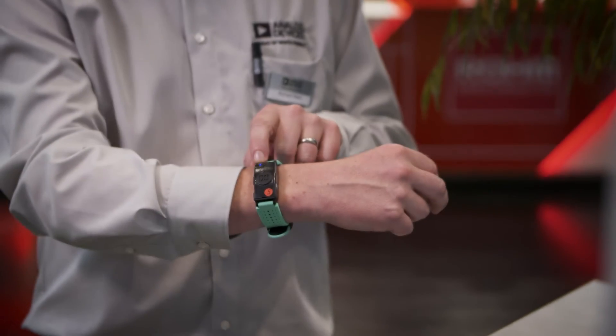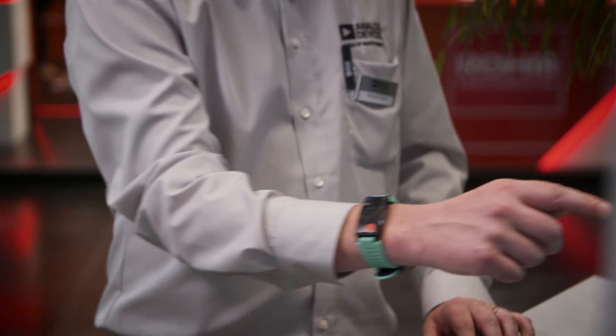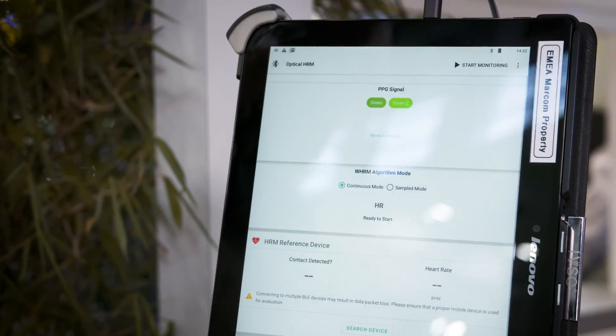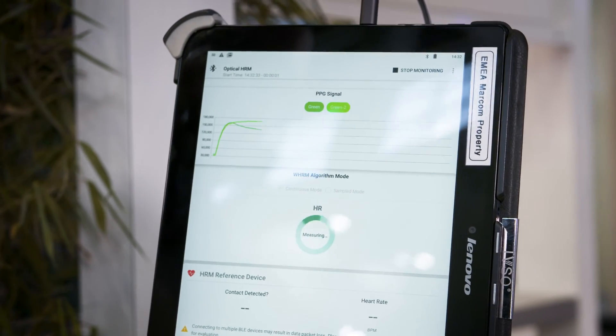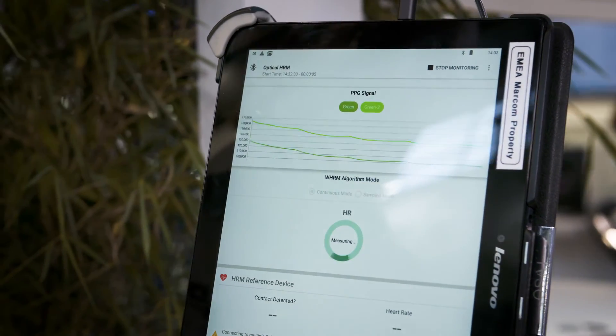So now we're going to demonstrate how the Analog Devices app works. First of all, make sure it's connected — you know this by the blue LED showing on the watch — so it's ready to go. Now I'm just going to select the optical heart rate measurement, press start monitoring, and we can instantly see the PPG signals reading on the two green LEDs.